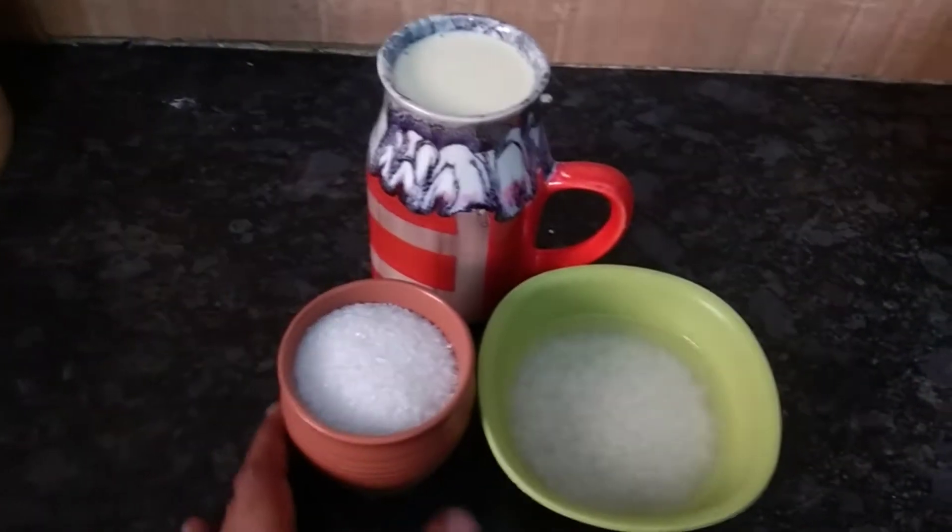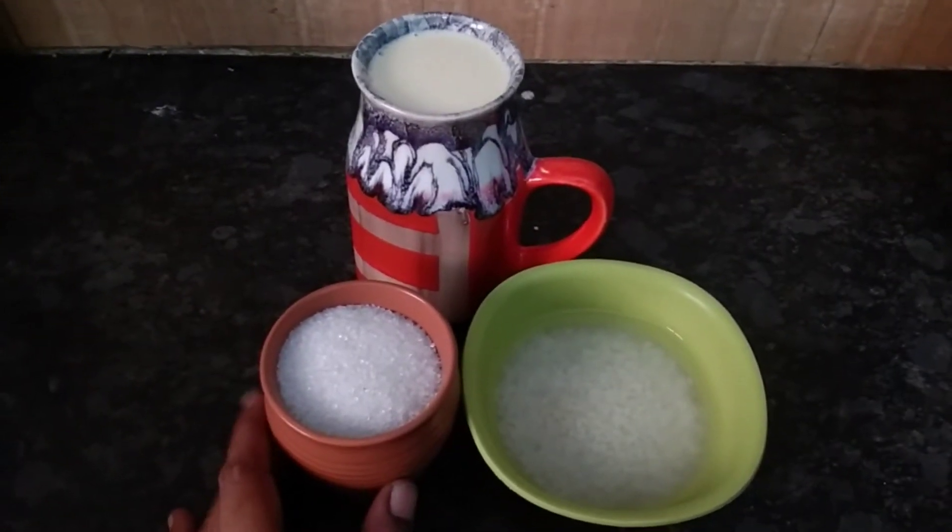What I want to make is Caramel Payasam. There are just three ingredients.